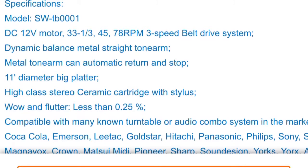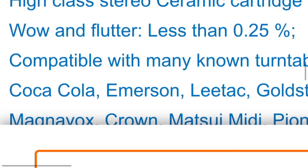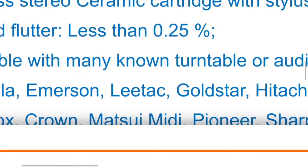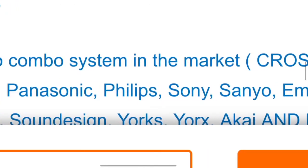Right here it lists the different speeds, the type of counterbalance, the tone arm, the size of the platter, and then some specifications like the wow and flutter, which is less than 0.25.